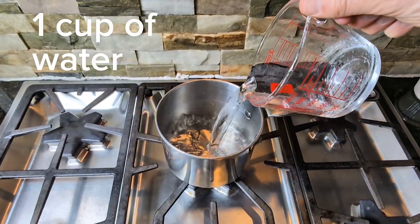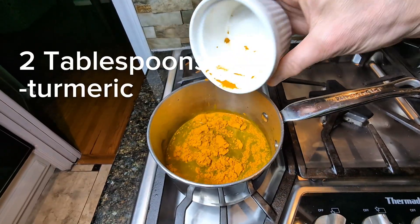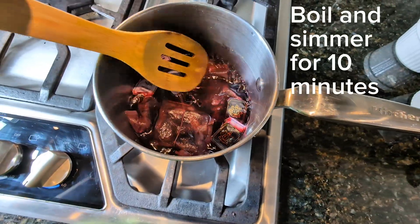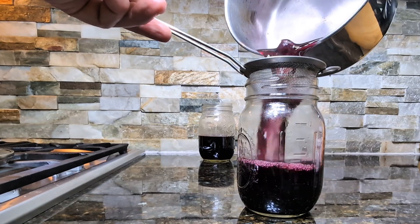To make each dye, I used one cup of water and about one cup of the ingredient. Turmeric is strong though, so two tablespoons is plenty. Bring each mixture to a boil and let simmer for about 10 minutes, then pour through a strainer into some jars.